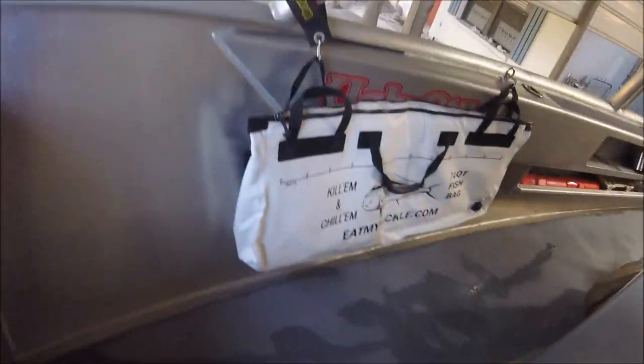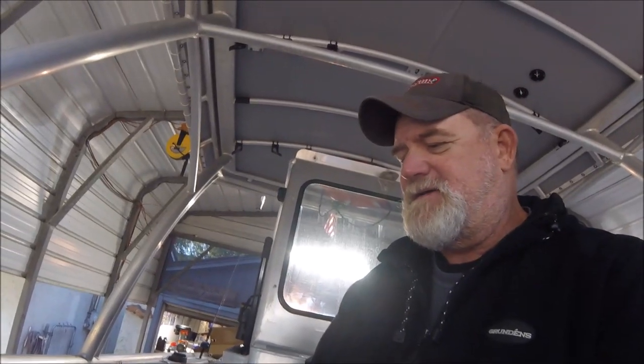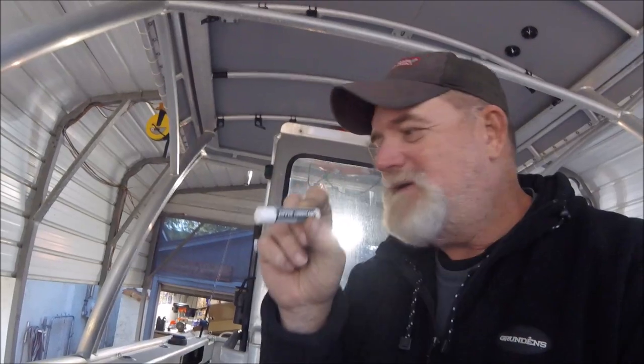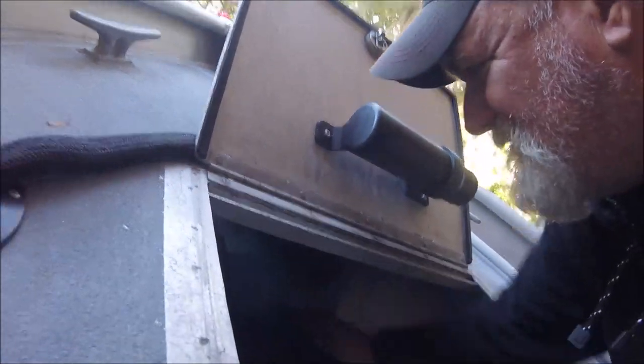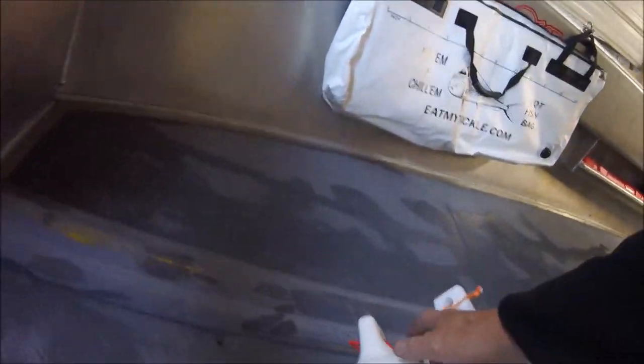From experience with other soft-sided coolers, you want to keep some zipper lubricant handy, because you want to put it on these zippers every once in a while to keep them working well — zipper lubricant, or just use Vaseline, you know what I mean. So keep that handy. Then I'll be putting my fenders back where I used to keep them up in the hole here — I'll just put my fenders back up here where I used to keep them.